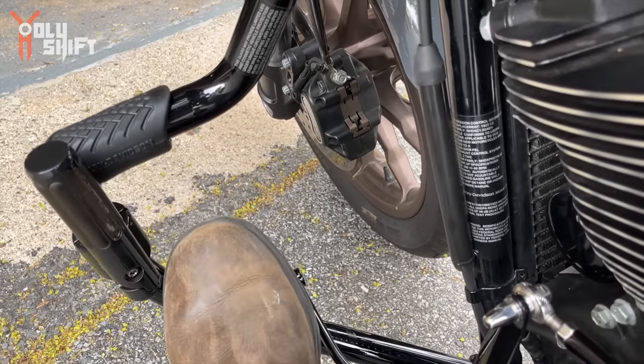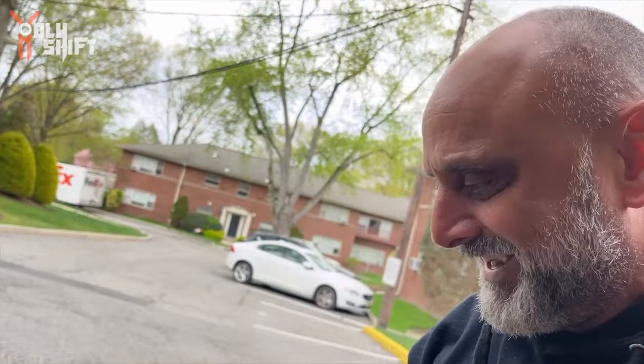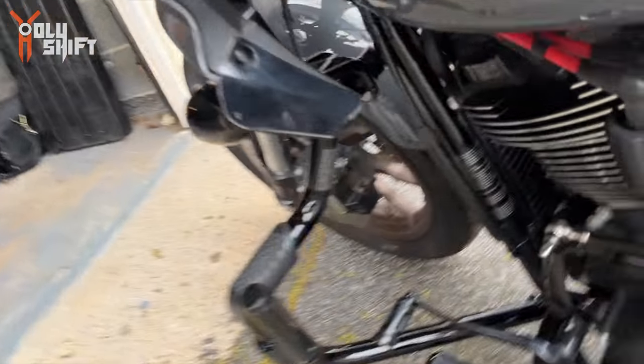Okay, that should do it. Supposedly this will solve my problem. Time will tell — I'll give you an update, see if it's any better. Anyway, it looks much better. Eight dollars — I think it's absolutely worth it.